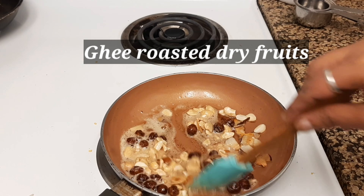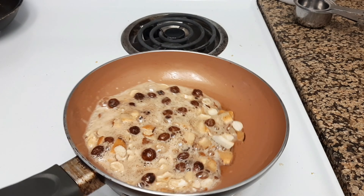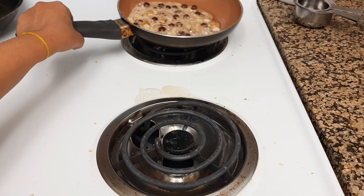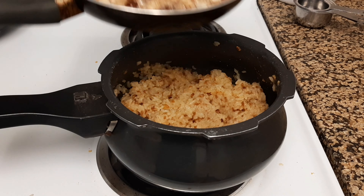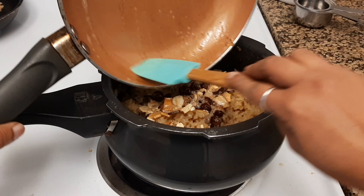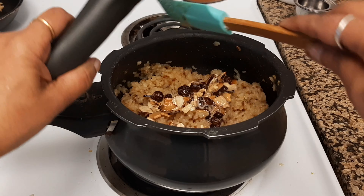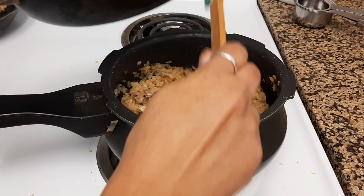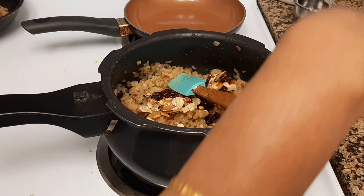Now add sliced almonds and cashews. You can see everything is frying to a nice golden brown color. Mix all the dry nuts along with the melted ghee into the rice pudding and stir the rice and nuts together.